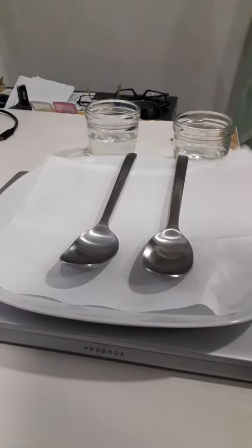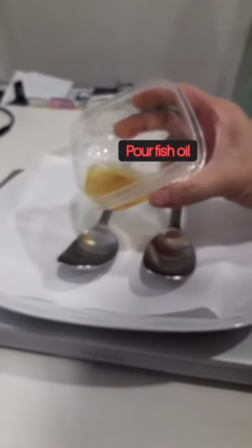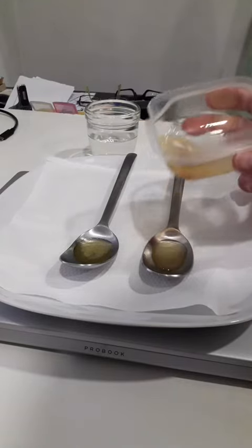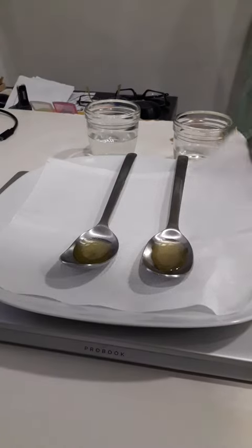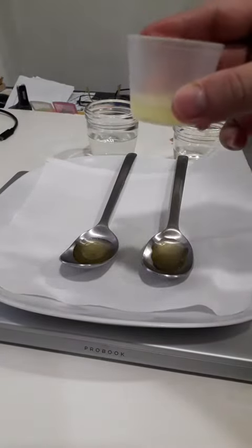I'm doing the very first home dish drops demo. I have fish oil here — let me just pour each spoon. I can smell the fishy smell. Now I have the brown X dish drop.